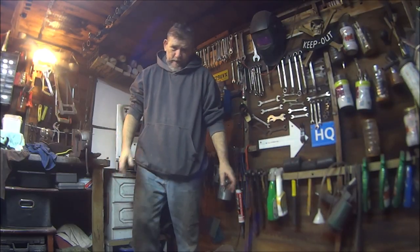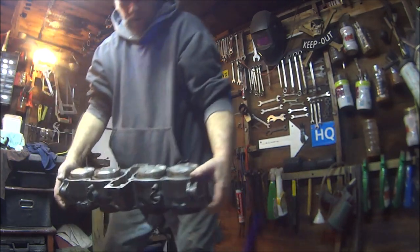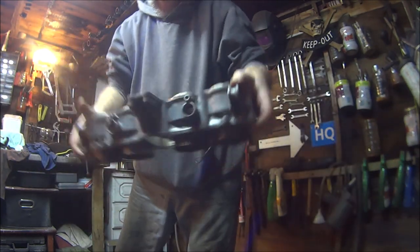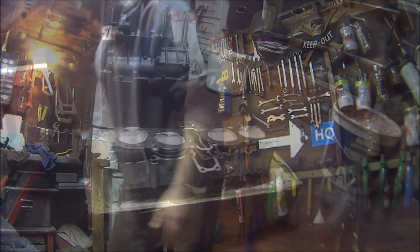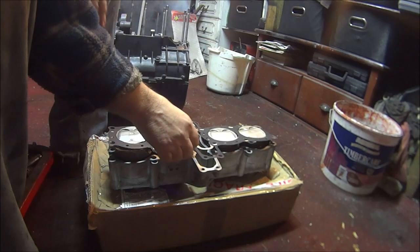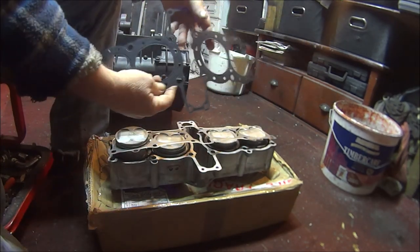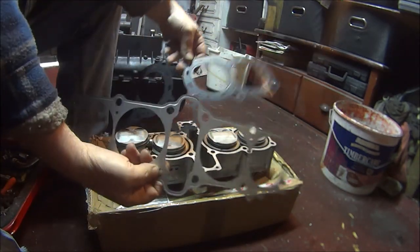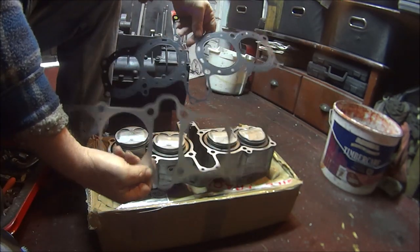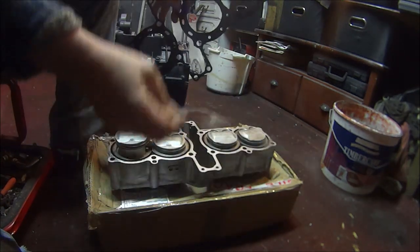How you all doing? Right then, let's get some new expensive parts fitted to this top end. So we're going to start with the head and base gasket. Head and base gasket — sounds a bit weird doesn't it? Basically we want to work out which is the base and which is the head gasket, and it's pretty easy really.